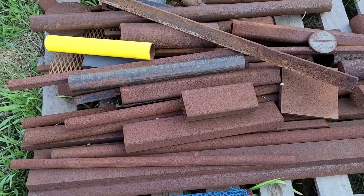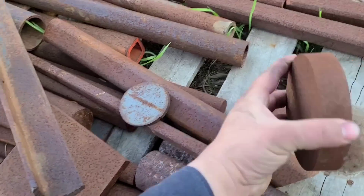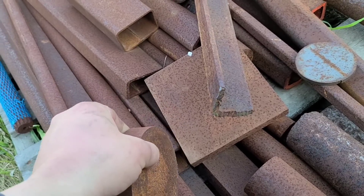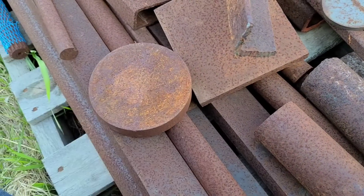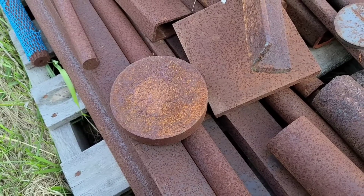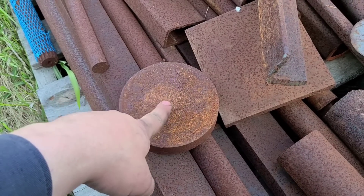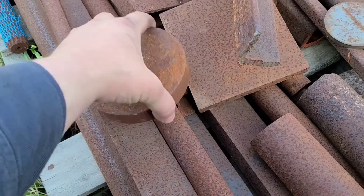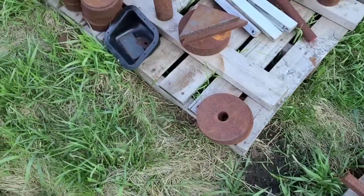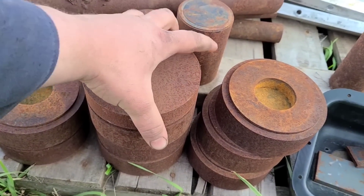Welcome back everybody. I am out here in my scrap steel piles because I am looking for a piece of steel to make a sleeve puller out of. The 4 and 3 quarter inch bore on the D4400 means I'm going to need a piece of 5 inch. Just by looking at this I know this is a chunk of 5 inch, and I also have quite a few of these blank 5 inchers over here.